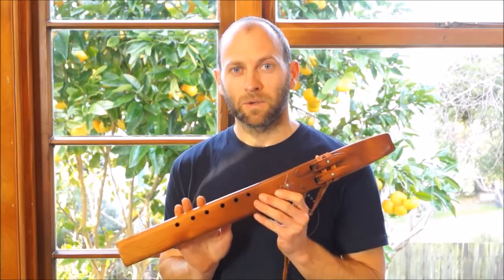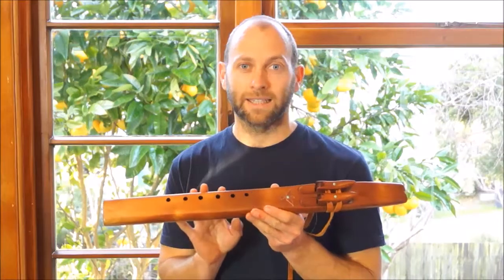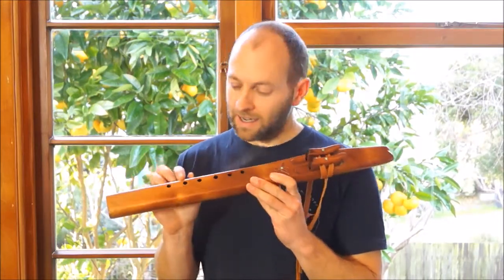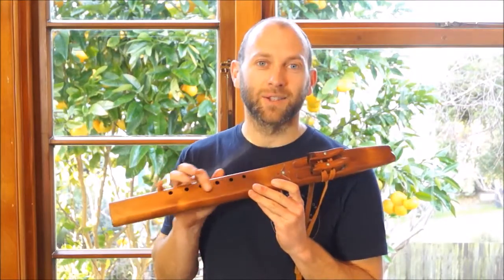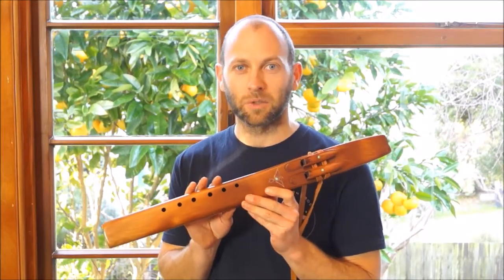These are all made to order, so I make them for you from pieces of Swamp Kauri that I hand select. You can expect the flute to look something like this, but the exact grain lines will be a little bit different — otherwise it's a very similar instrument that you'll be getting.